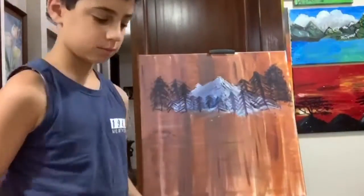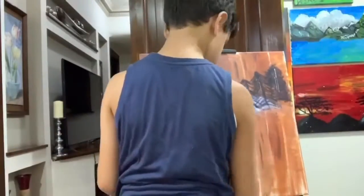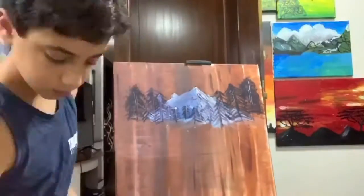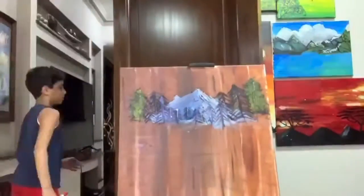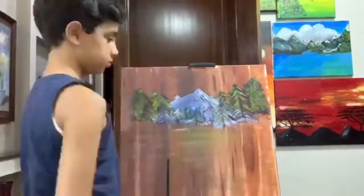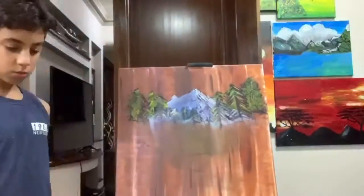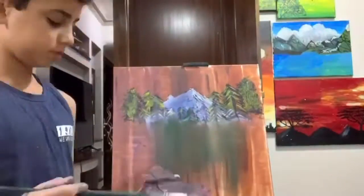We continue on and put the greenery in, then made lots of highlights. I started to put the greenery in and you're gonna see how these trees turned out. Not all of them turned out great, but some of them turned out good.